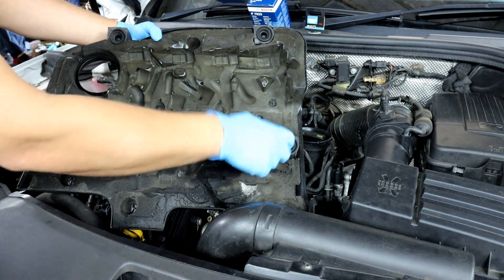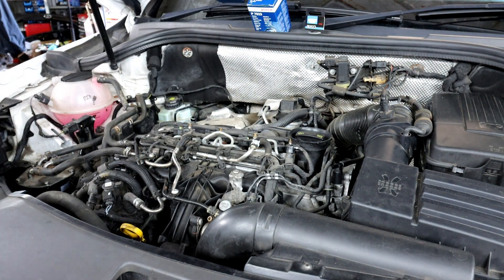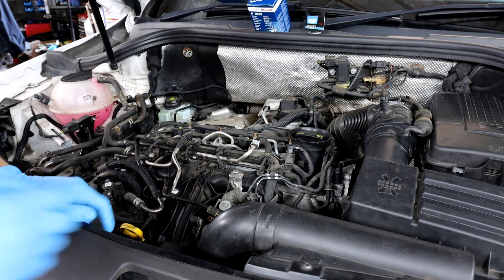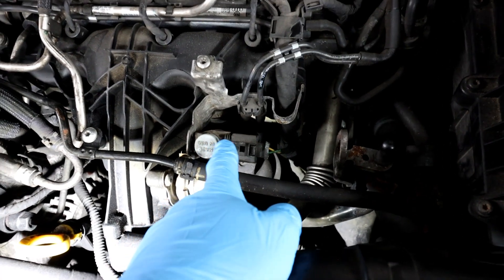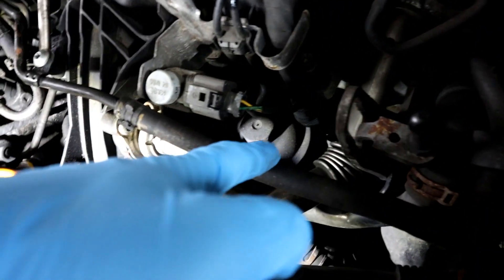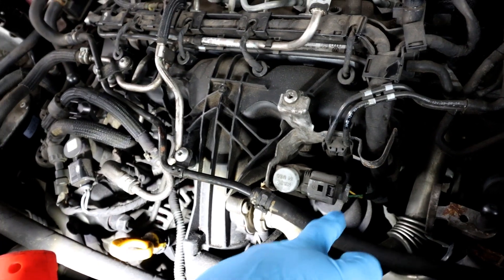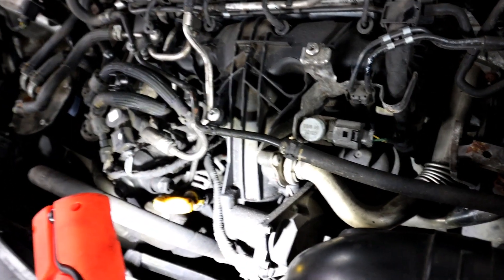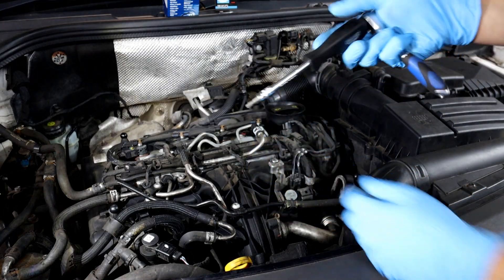There are four clips — one, two, three, four. You can put a bit of WD-40 on it when putting it back on. Once the cover is off, the oil filter is located down there. There's a sensor in the way, but you can see the big 32mm cover on the filter that you need to undo. Take the whole bracket off to make it easier to get the oil filter out — it'll make your life a lot easier.